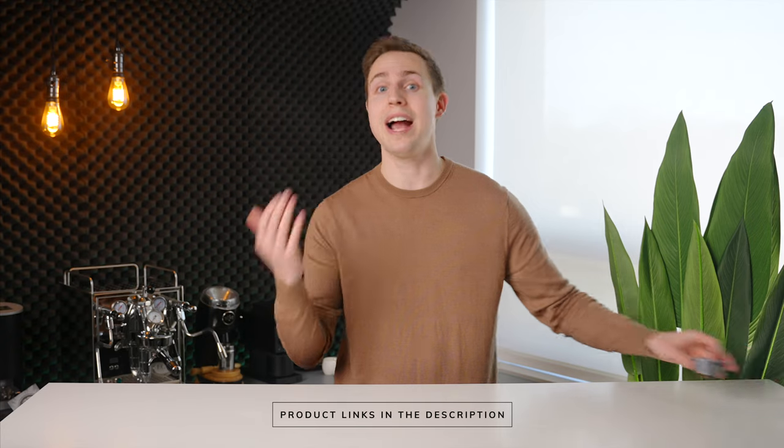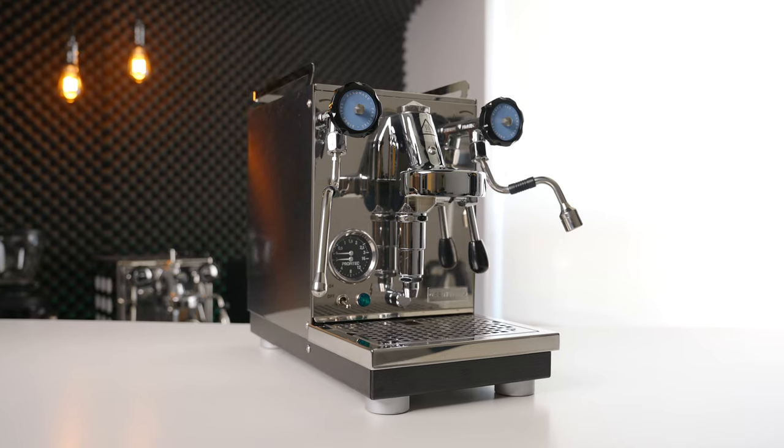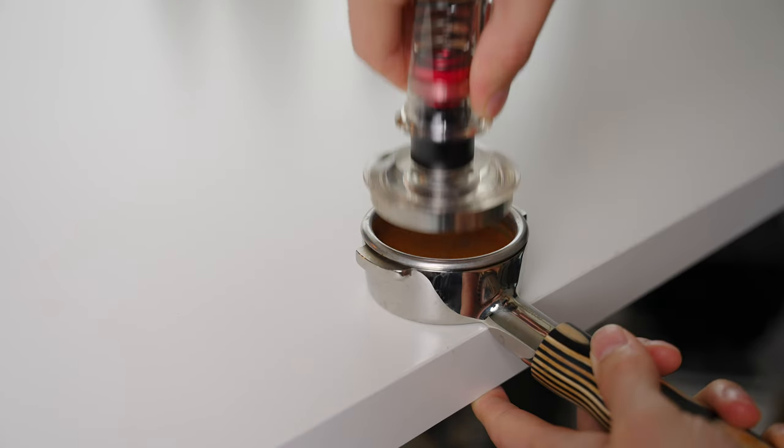First up, we have a way to drastically improve espresso workflow. Having a nice espresso machine is a great way to impress friends and dinner guests, but it can be a lot of work to grind the beans, do all the puck prep, and then clean out the basket for every single drink.